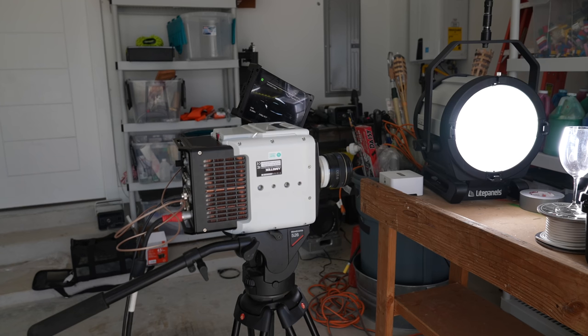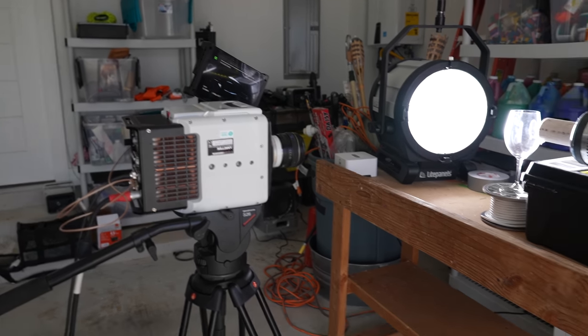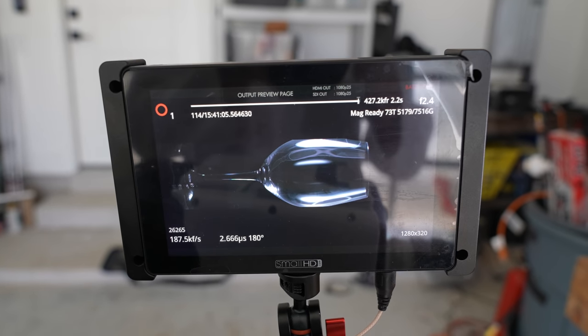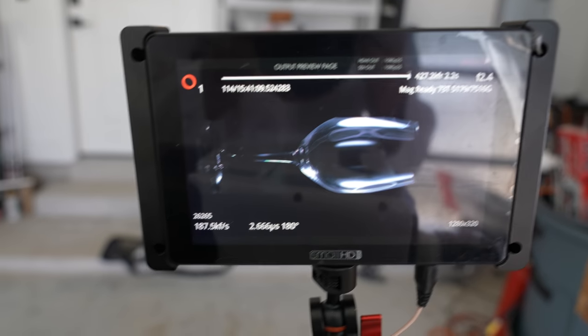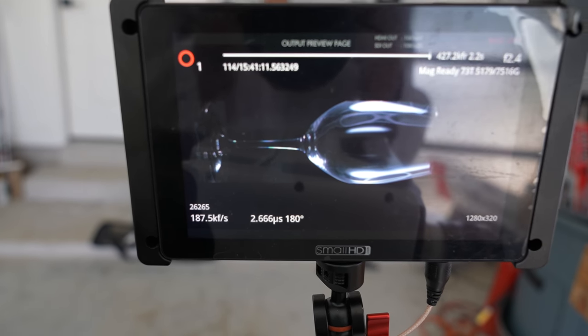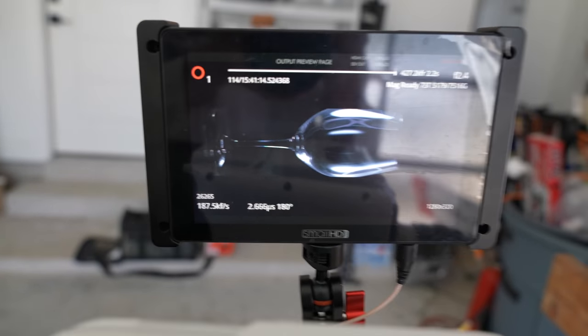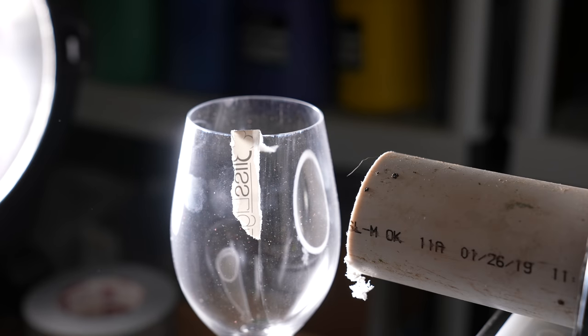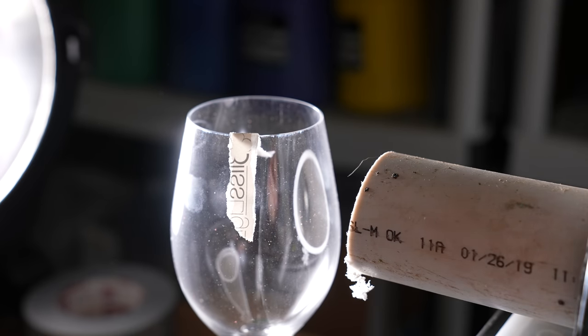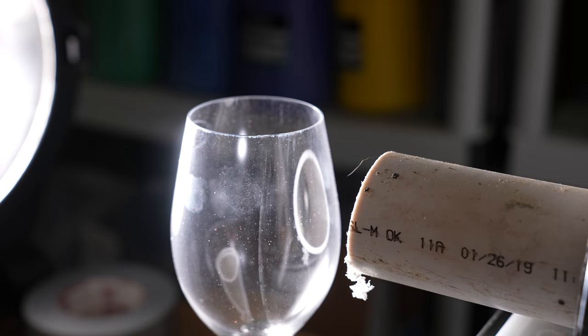It's now basically the world's fastest TikTok camera. Now we are making much better use of the sensor, just skimming the sides here, and we are at 187,000 frames a second with a two-and-a-half microsecond exposure. 506 hertz seems pretty good. Let's try it.